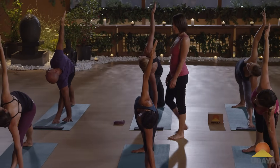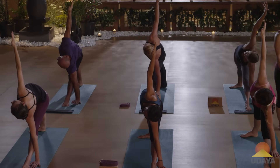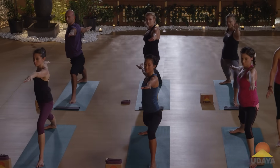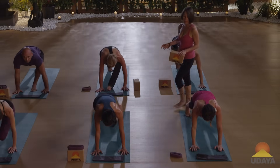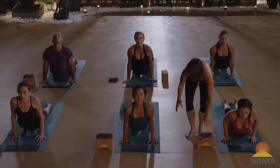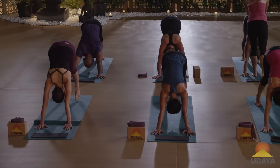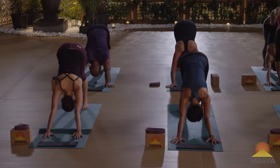Slide your shoulders away from your ears. Come up to warrior two pose. Release your hands down to your mat. Step to plank and vinyasa. Up dog — inhale. Exhale, back to downward facing dog. Another big breath in through the nose, and another big exhale out the mouth — let it go.